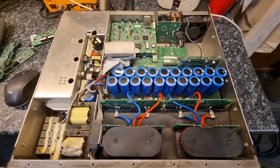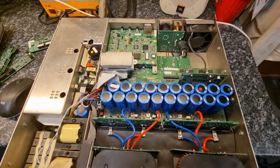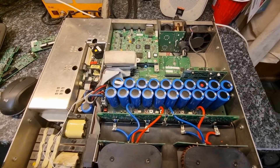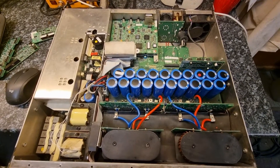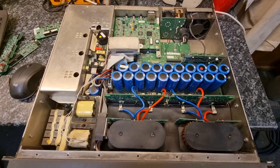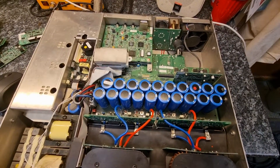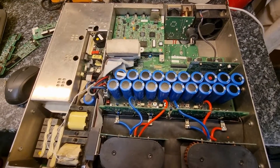Here we have a Crown MA12000i. This is very similar in many respects to the Crown iTech series of amps — also similar to the Crown iTech HDs and other Crown amps using a similar Class I technology. What I want to talk about here is how I service my company's amps and fix and repair them where necessary. These amps are known to be complicated, difficult and dangerous to repair, so let's briefly talk about that and how I approach doing these.